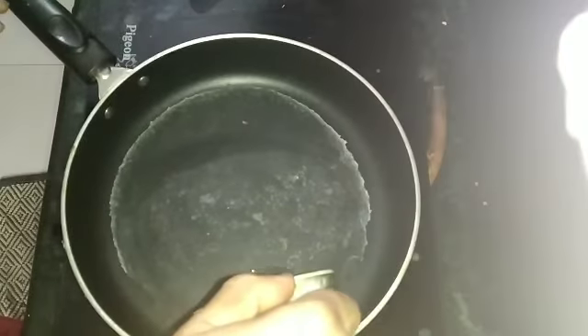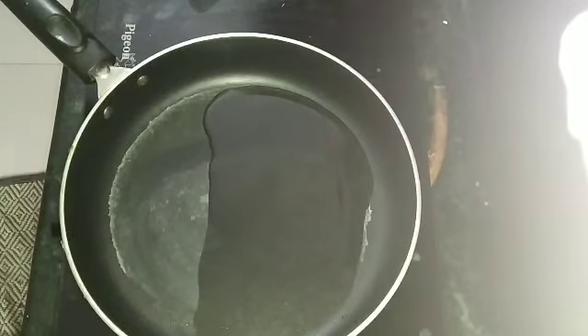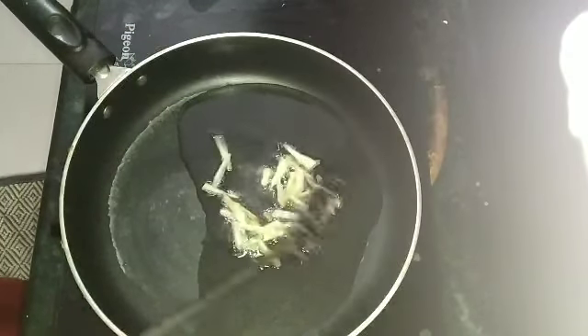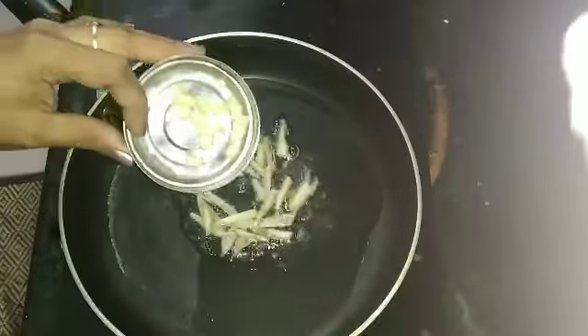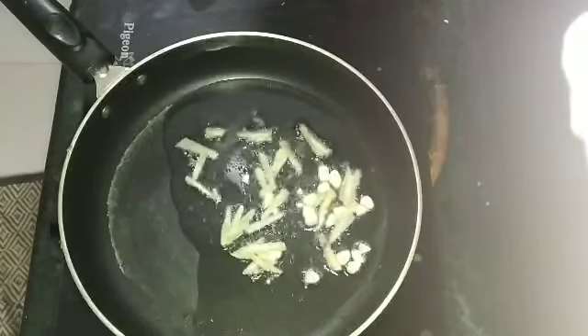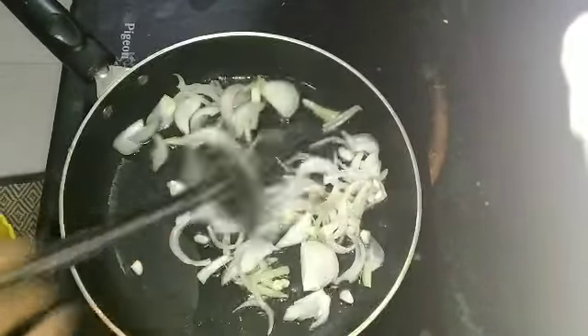First, put oil on the pan. Next, put ginger pieces on the pan — we put the ginger and peel pieces on the pan. Put the garlic to add. Do the garlic with the same process and fold it. Next, add onion slices. Just add a little bit of ginger to fry.